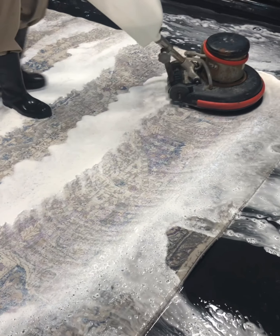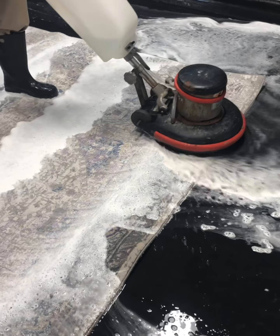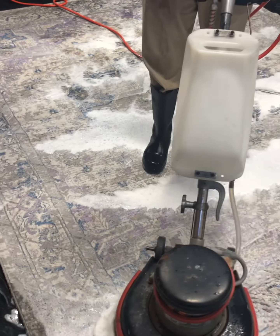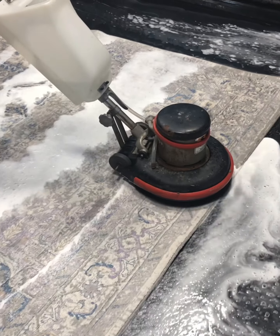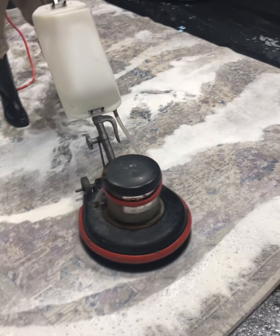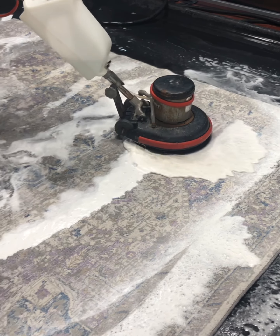Right now there is no cleaning solution, pet treatment, or anything on this rug. This is just water, and all the soap you see in here is from whatever the customer tried to use herself to handle this urine issue on her own. I'm actually going to show you guys a picture of the back of this rug right now so you can see just how much urine is on it, and then we'll be back to show you what we're doing.